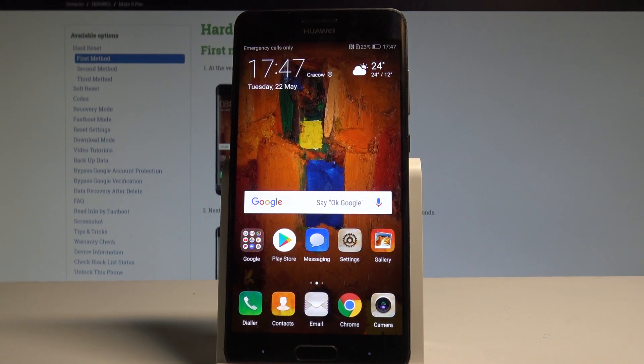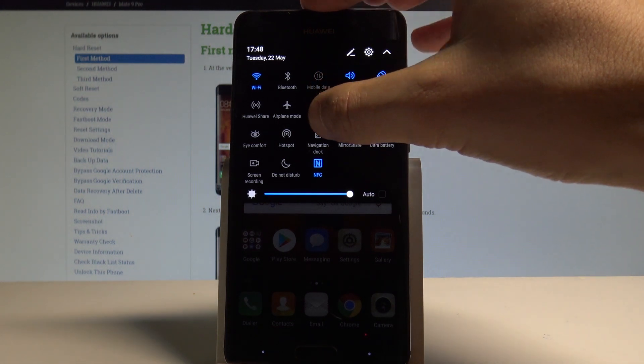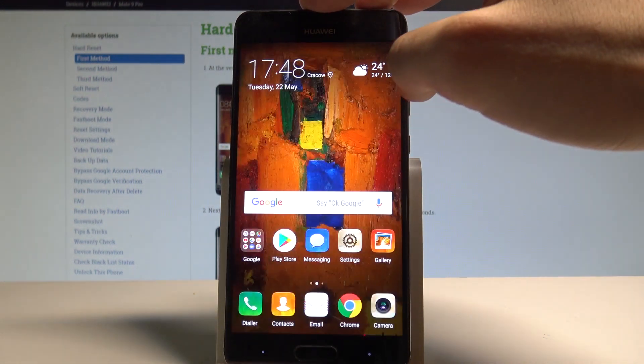Here I have a Huawei Mate 9 Pro, and let me show you how to record the screen on this device. To start, let's open the upper bar and tap screen recording.